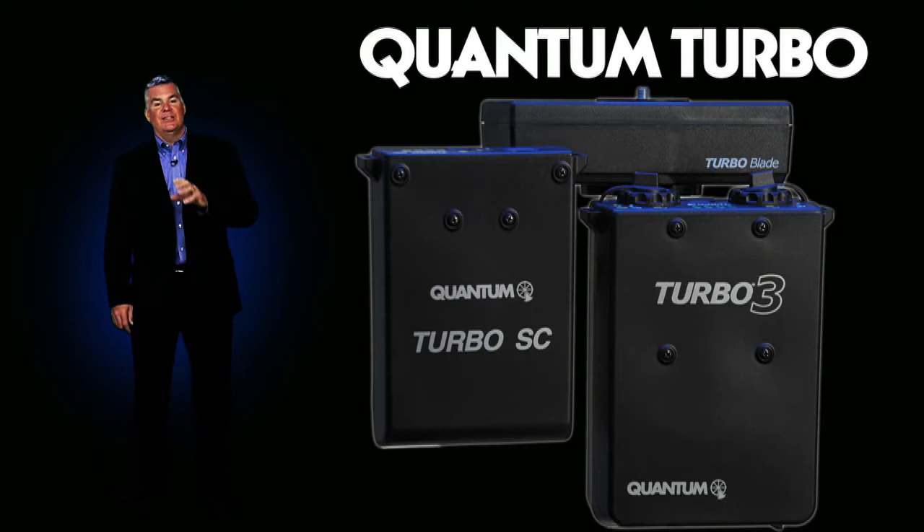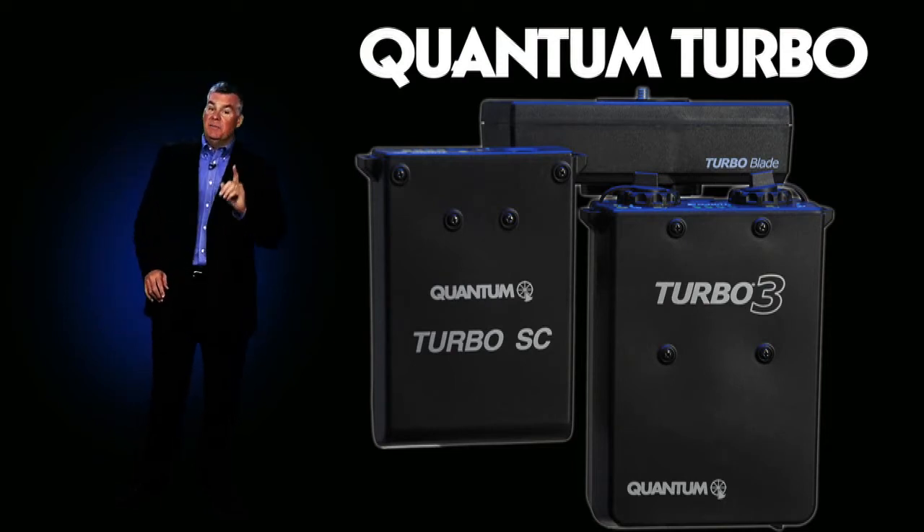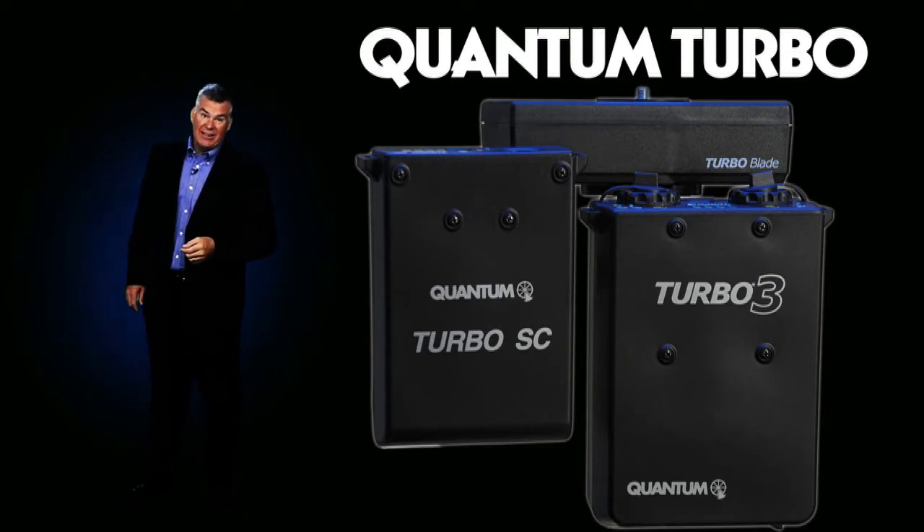Quantum makes it easy to shoot faster, smarter, and to spare the planet from more nasty disposable batteries in our landfills.